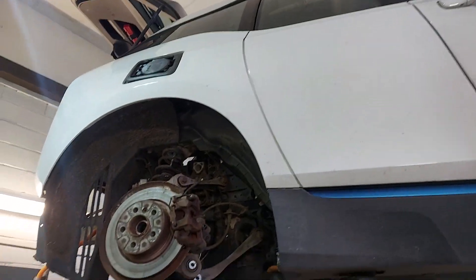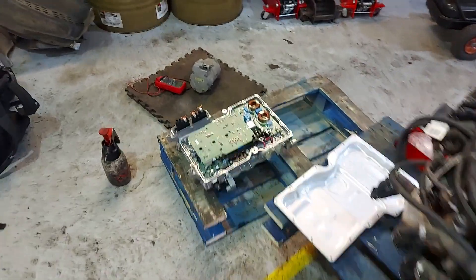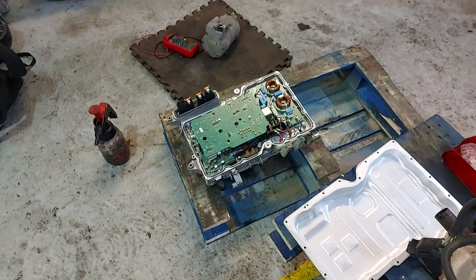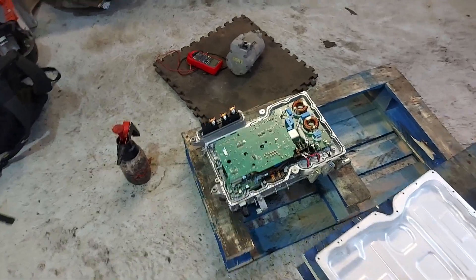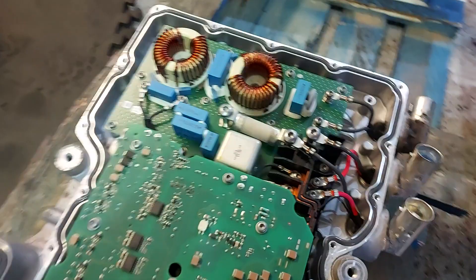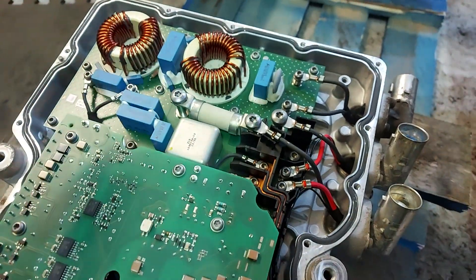Hey everyone. So here we have a BMW in its natural habitat, and the workshop very kindly let me do a little recording inside to tell you all what's happening. This is the EME, and what's happened is this high voltage fuse here has blown — I showed you that in my previous video.